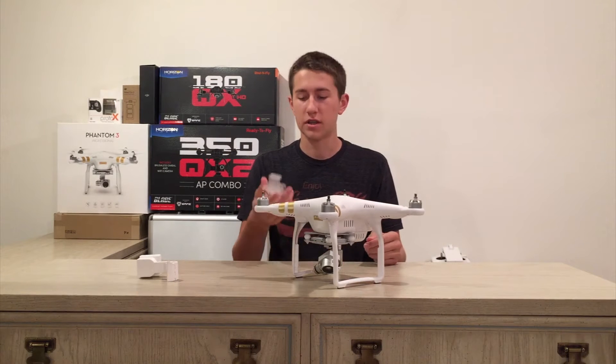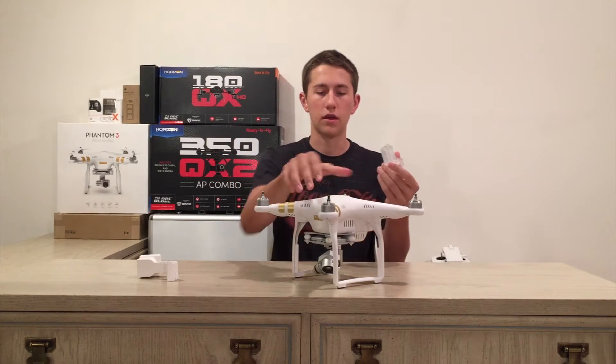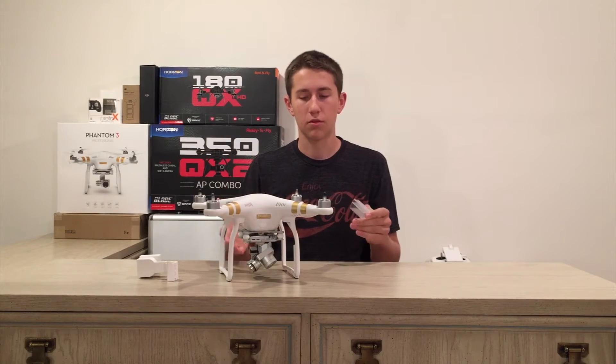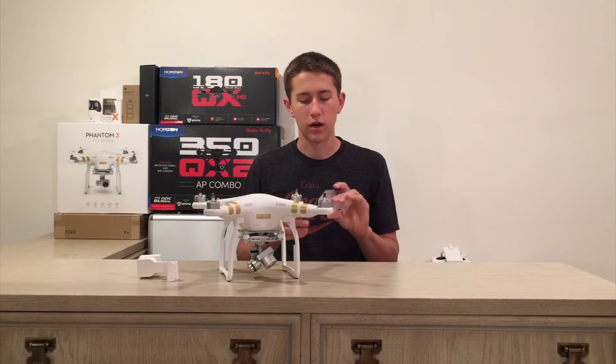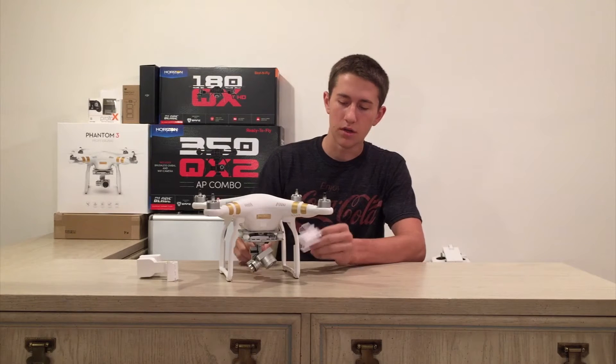Let's do a small comparison. This is the gimbal holder that actually came with the Phantom 3 Professional, but it also comes with the Phantom 3 Advanced as well. It's a pretty good gimbal holder.